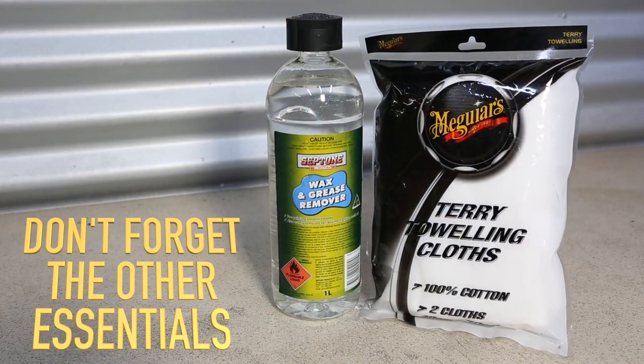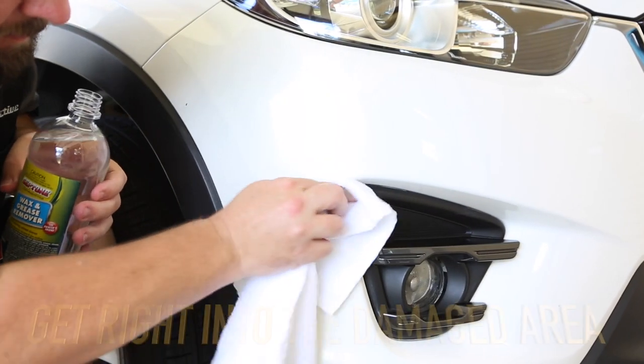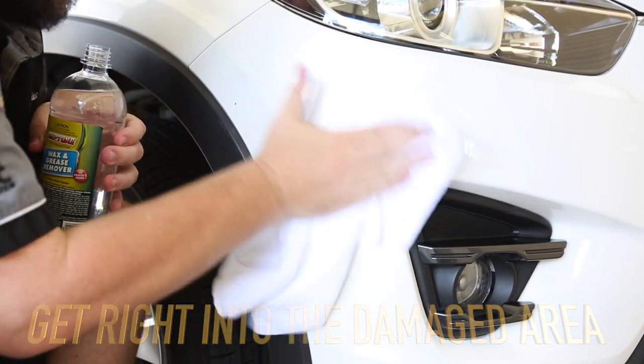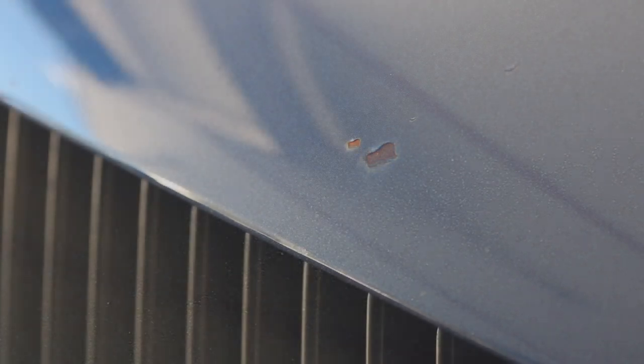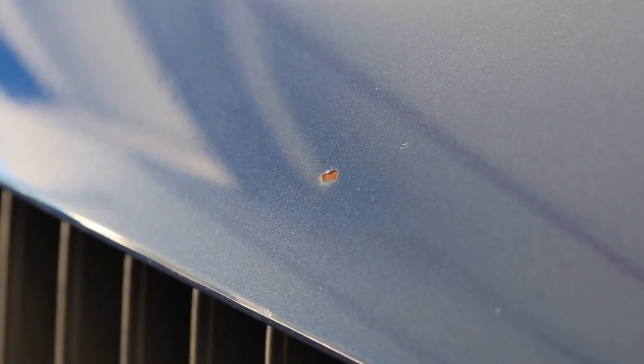While you're there, pick up some wax and grease remover along with a pack of cotton cloths. Working out of direct sunlight, start by thoroughly cleaning the damaged area and surrounding panel, making sure to get right into the edges of the affected area. If the chip or scratch is showing signs of surface corrosion and you're after a longer lasting repair, apply rust converter using a cotton wool bud or toothpick to neutralise the corrosion.